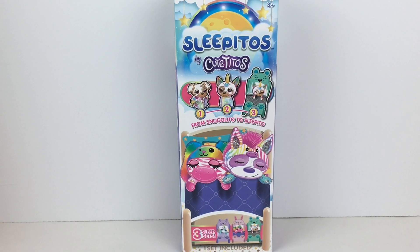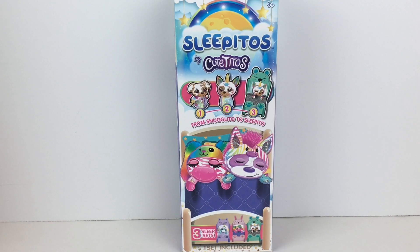Hi everyone and welcome back to my channel and to another episode of $10 Tuesdays. Today I'm unboxing some new Cutitos. These are called Sleepitos. They go from Snuggleito, which are wrapped up in a little hoodie, a little snuggie, to Sleepito, and you have like a foldable little bed that you can make out of the box. Very cute. I found these at Walmart and they were $9.98 a piece. If you're new to my channel, welcome — we're a collector hobby and review channel, and if you like what you see, feel free to subscribe. Let's get started.